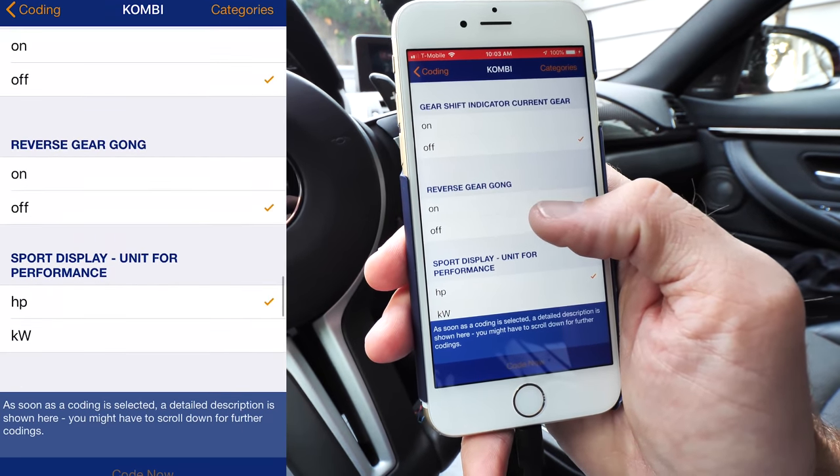Some other cool features are changing the seat heater temperature. Depending on what level you set — one, two, or three — you can change how hot it gets. Level one is defaulted at 95°F; you can set it to 100 or lower to 90 or 84. Level two you can set up to 111°F, and level three you can go all the way up to 127°F or 53°C. That's pretty hot — kind of a fun one to mess around with.